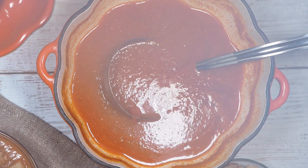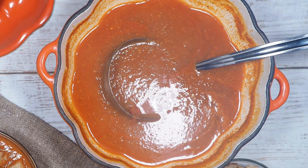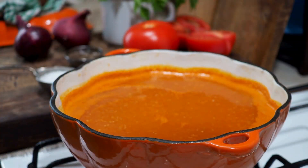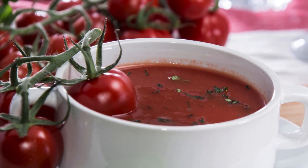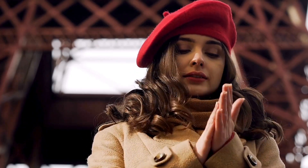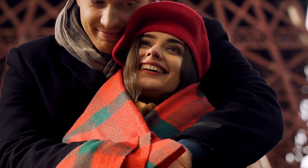We know tomatoes are packed with vitamins, minerals, and the other vegetables you're including in the soup provide antioxidants. This will make your tomato soup packed full of nutrients — it's a great source to help keep colds at bay in these cold winter months ahead of us.